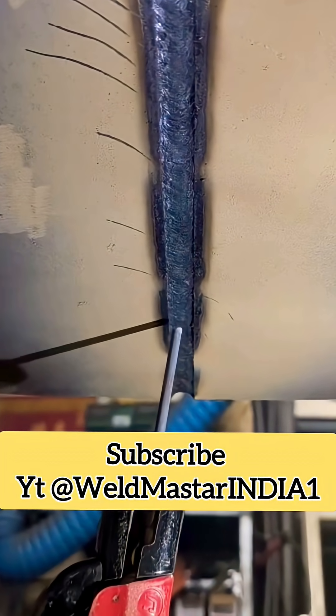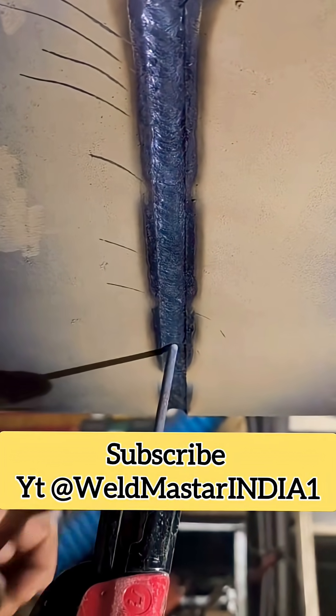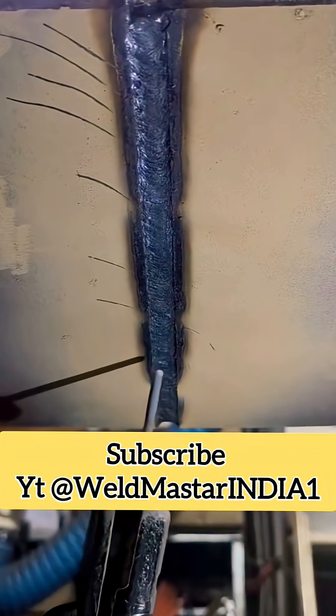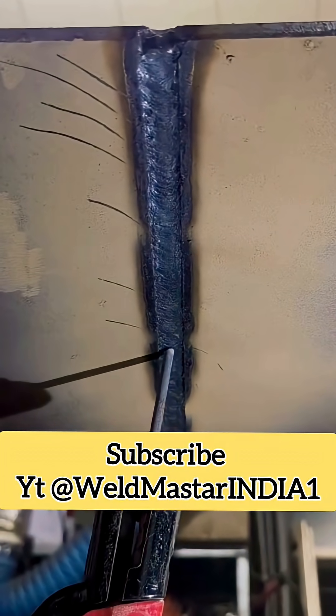In this video, I share with everyone about using an E7018 or 503 electrode for flat bead welding. For the flat bead, the electrode angle should stay around 90 degrees and then slightly tilt backward about 8 degrees.